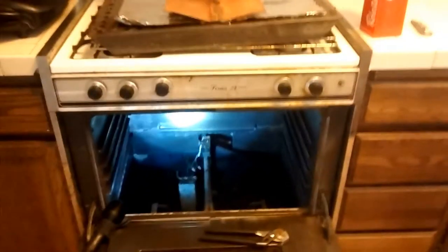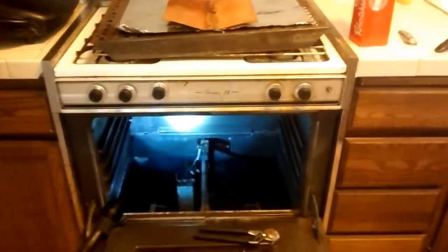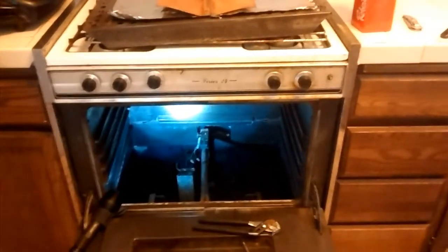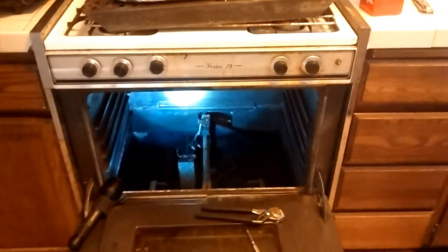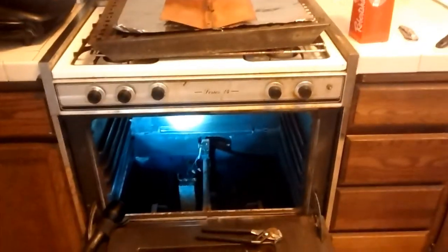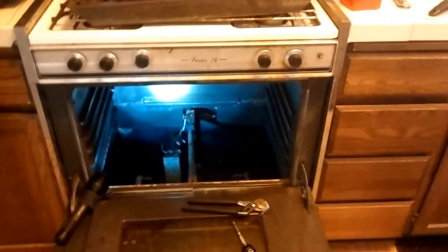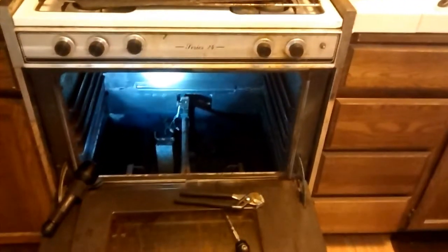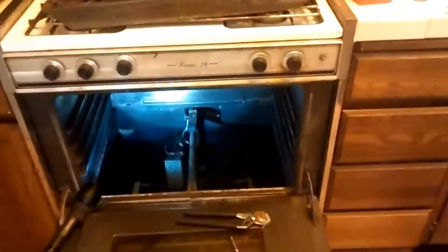It's Thanksgiving week and the stove oven has been giving me problems since about summertime. It's been taking as much as 10 minutes to light, and some of the neighbors have been calling the gas company saying they smell gas. The gas man came and said the igniter is taking too long to light. After doing some research, the number one culprit is usually the igniter.